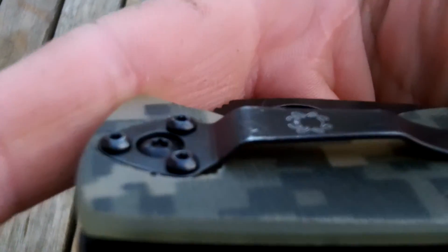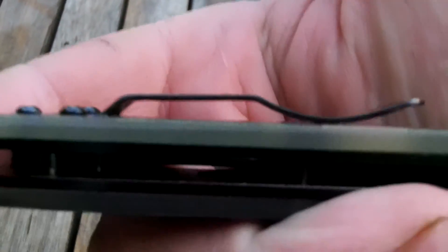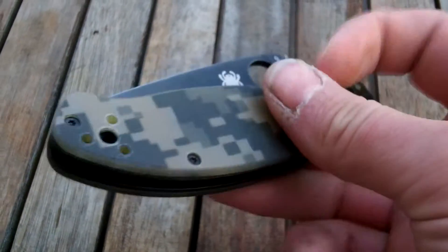Yeah, where I've had to mill in there, you can see there's just a little bit. And I might have to just tweak the pocket clip a little bit, because the tension on it's a little too good. But it's not heavy enough.